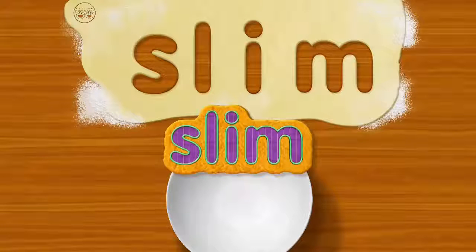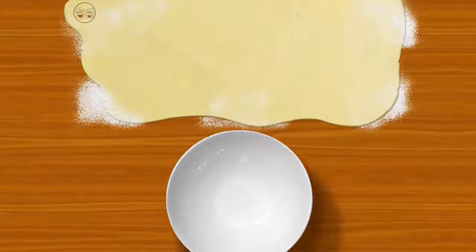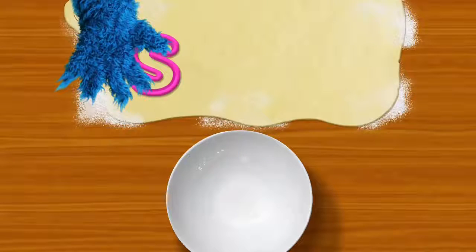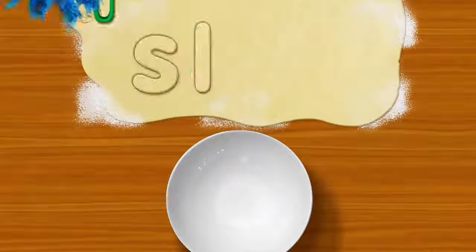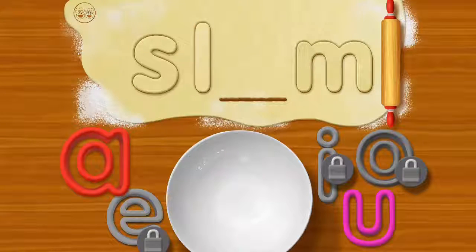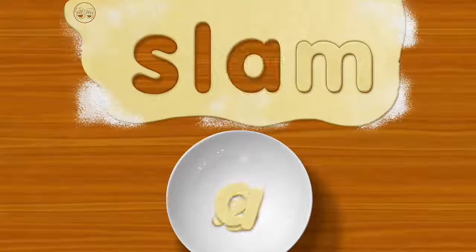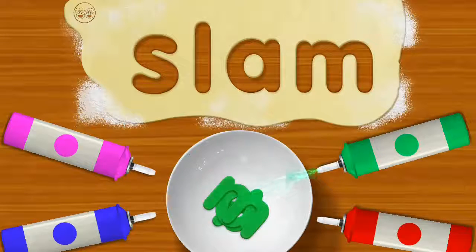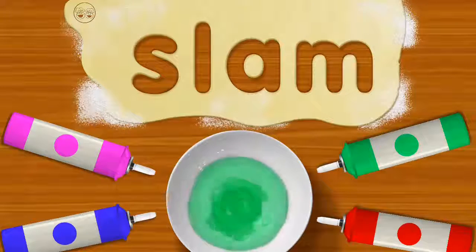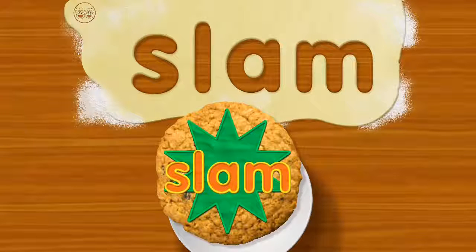It's okay, me eat it anyway. Me not picky. Here we go. S. L. M. Oh boy, let's see what you got. S. Slam. Slam. That's terrific fixing. Slam — that cookie's so good, it's a slam dunk.